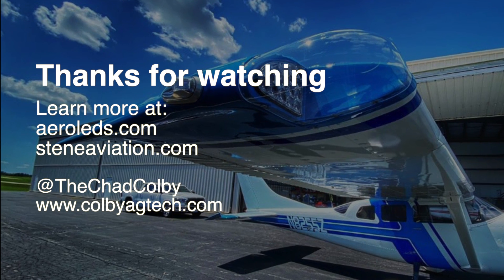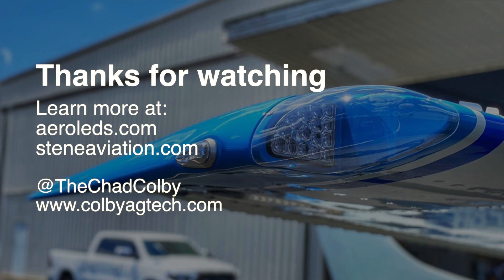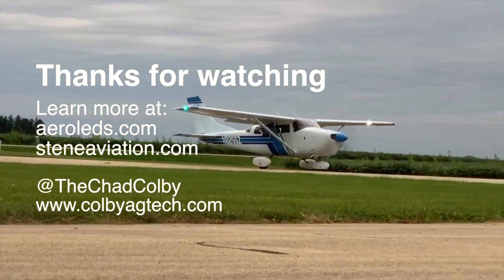You can learn more about AeroLeds lights and Steen Aviation at their website. Thanks for watching. Be sure to check out my other PIREP videos. And as always, fly safe.